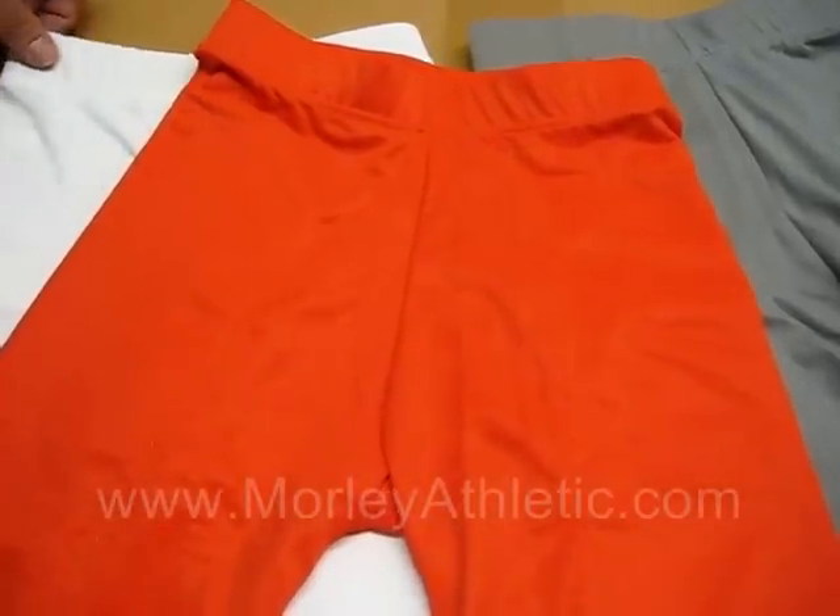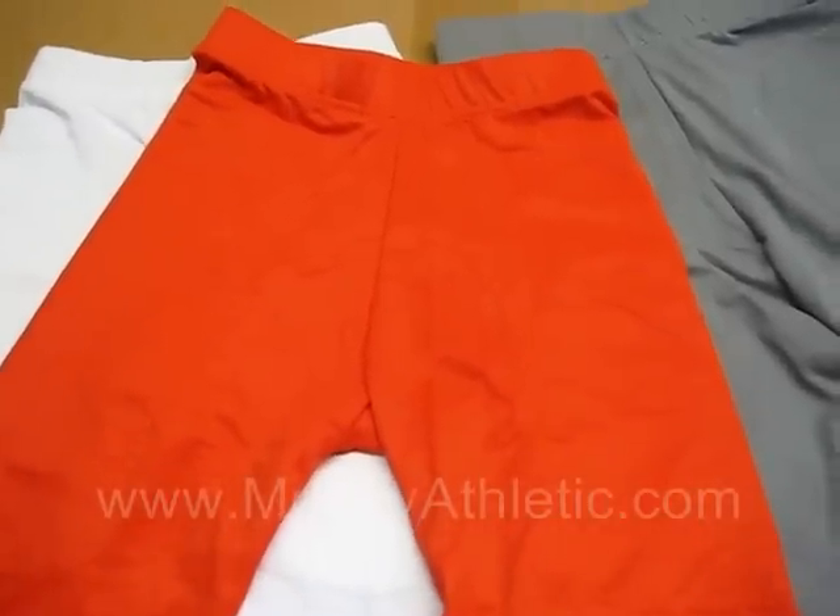Again, this is the M11389, and it's available for sale at MorleyAthletic.com. Thank you.